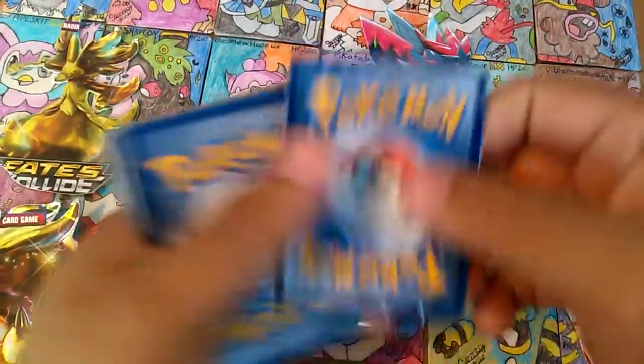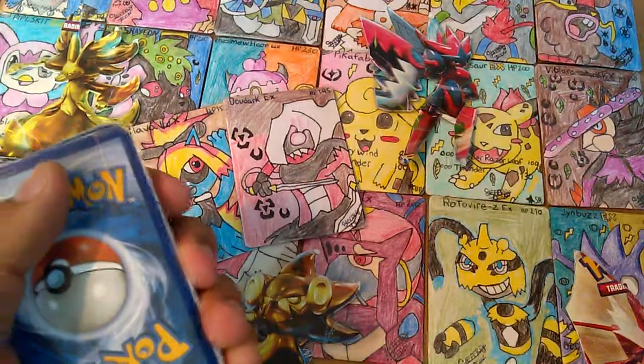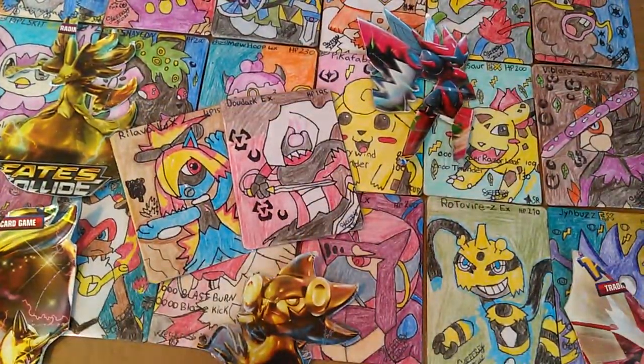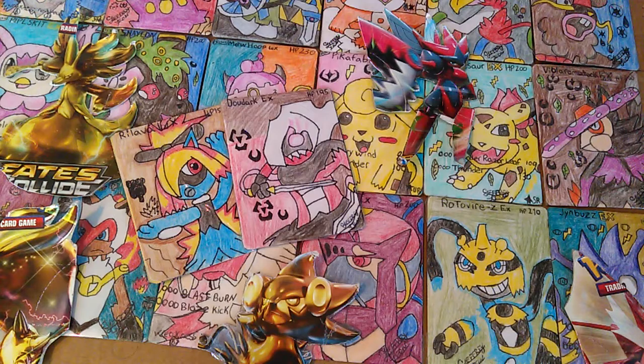And for this video, I'm going to show you one more custom made card from these newer custom made cards. I'm going to go ahead and show you one more — the very first top one.